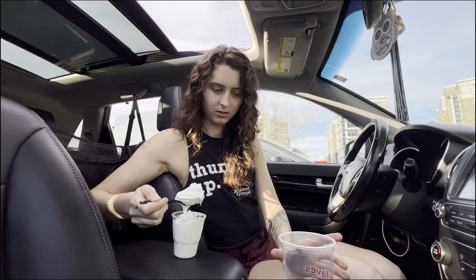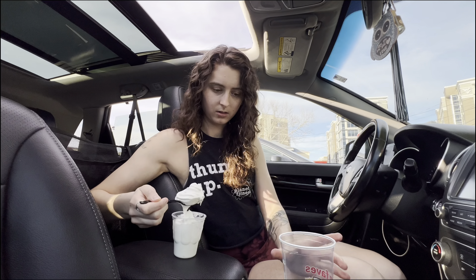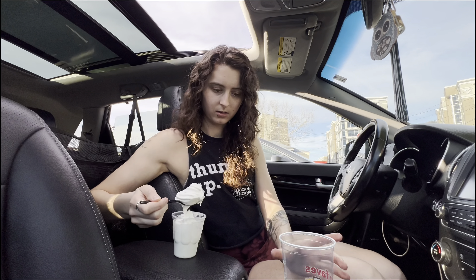It's not my favorite — tastes like kind of dirty water. Yeah, I wouldn't buy it again. But here we are. I actually brought my own spoon because I didn't know if I was gonna get a spoon.